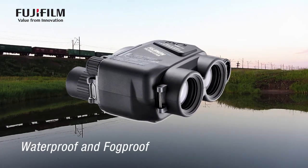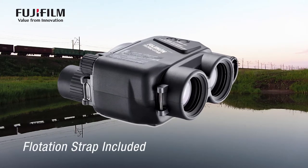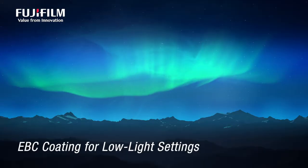Designed with water and fog-proof seals, it's nitrogen purged and even includes an indispensable flotation strap. Less than ideal conditions? No worries.